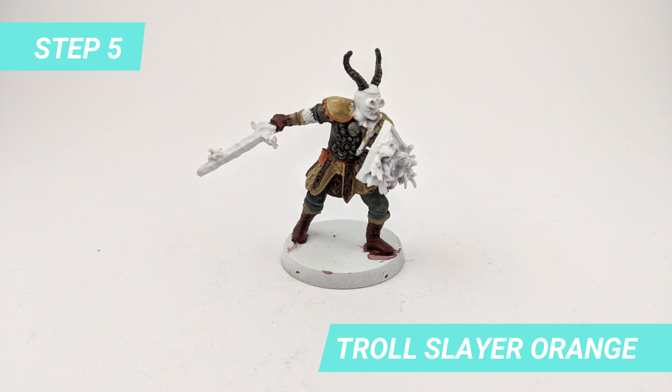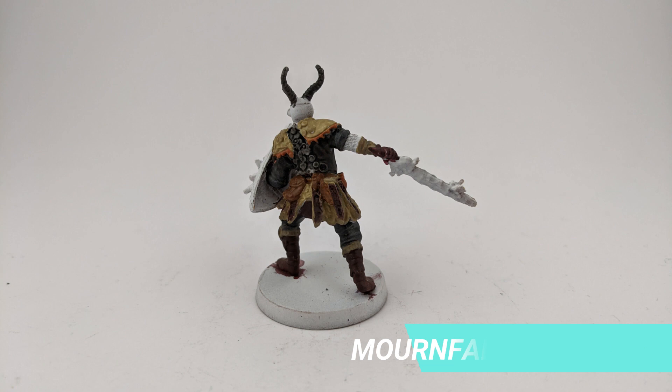For some of the trim details of the armor I used Stroll's layer orange. I also used Mournfang Brown for the pouches in the back.